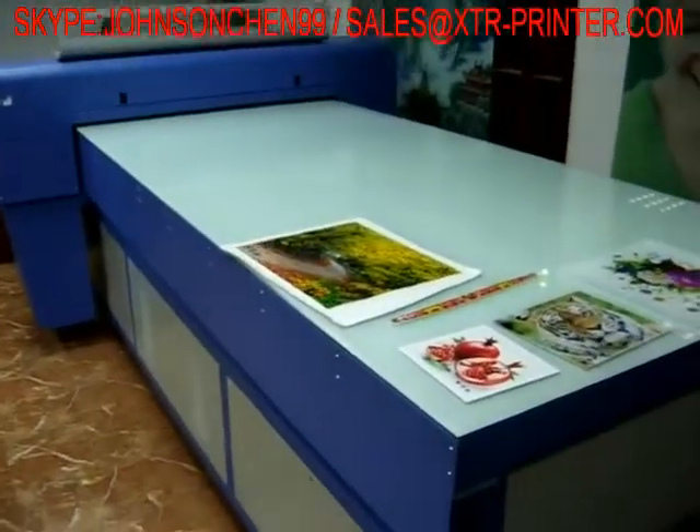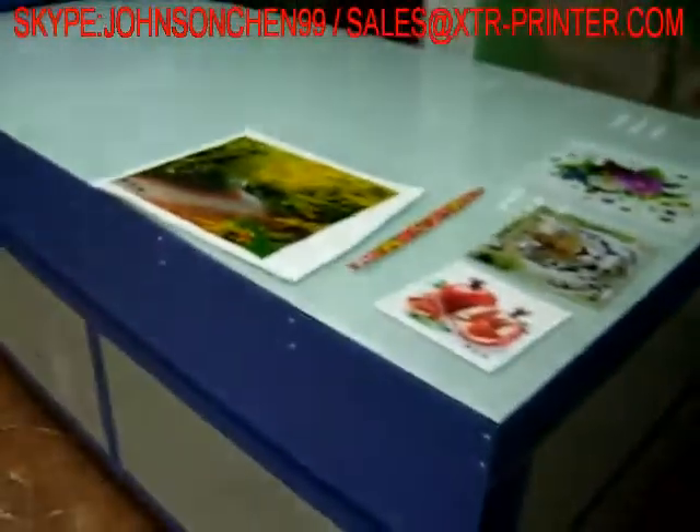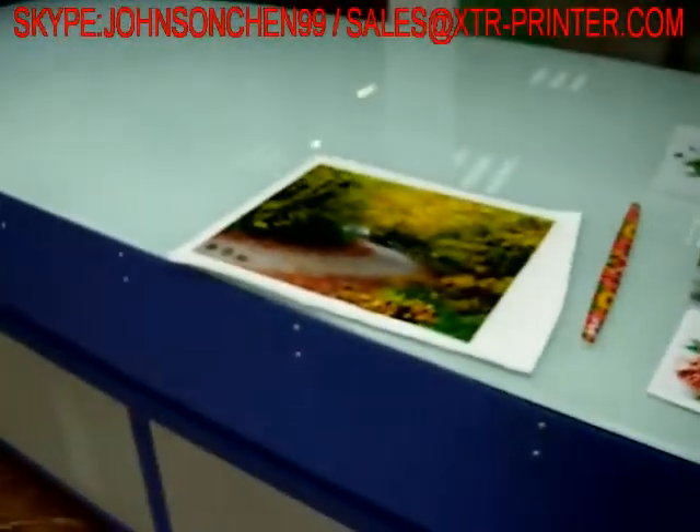This is our A0 size printer, Epson TX5 generation head.